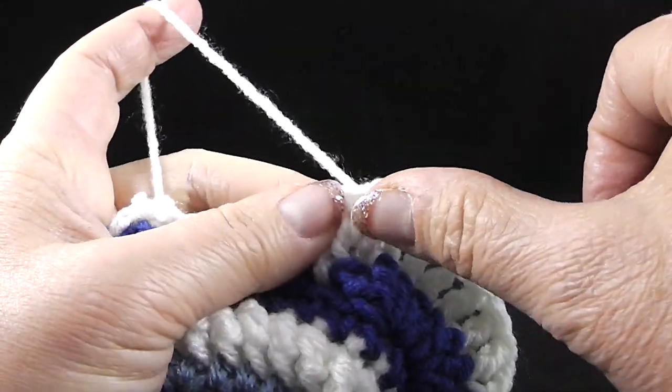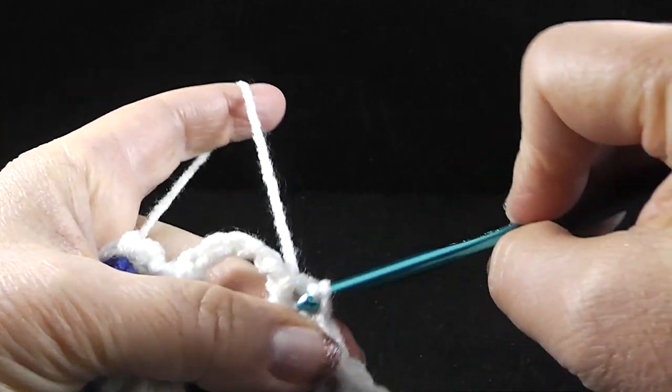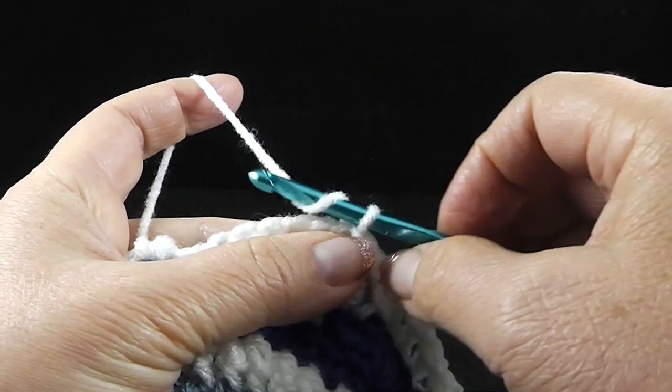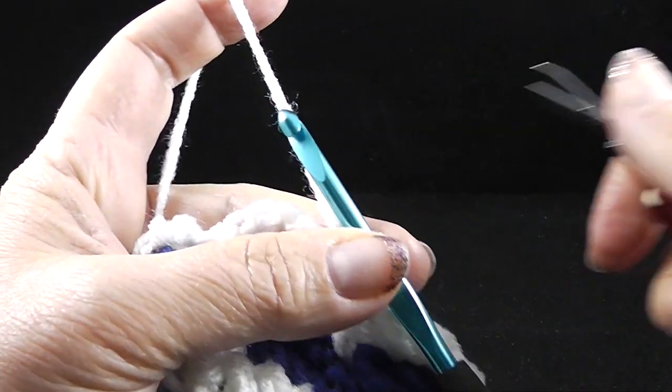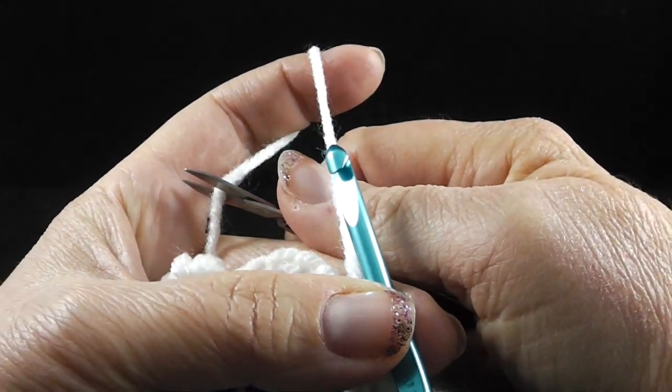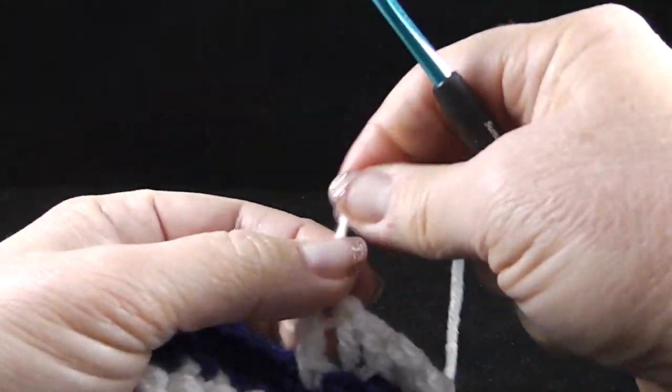At the end of this round, you're going to join with a slip stitch to that first stitch of the round and then fasten off. The directions do say to hide the loose strands, but not now — after the next round. So go ahead and leave yourself a nice long strand. This is what you should have at the end of this round.